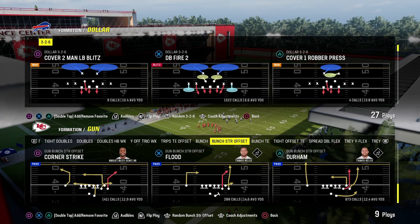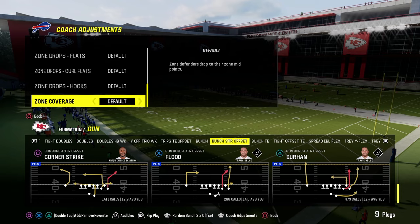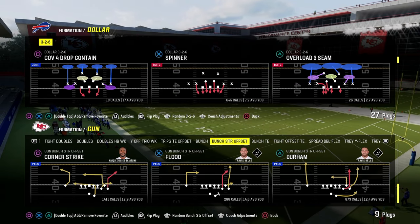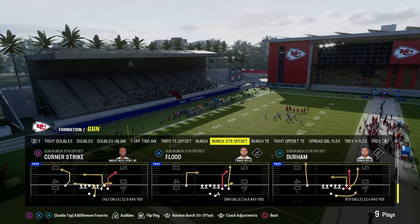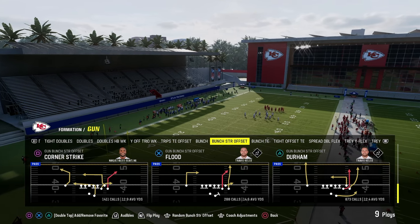The play Durham out of the Bunch Strong Offset Formation in the New York Jets defensive playbook illustrates a concept that we can utilize that is going to be good no matter what Madden you are playing. I call this the seams or the six passing concept.